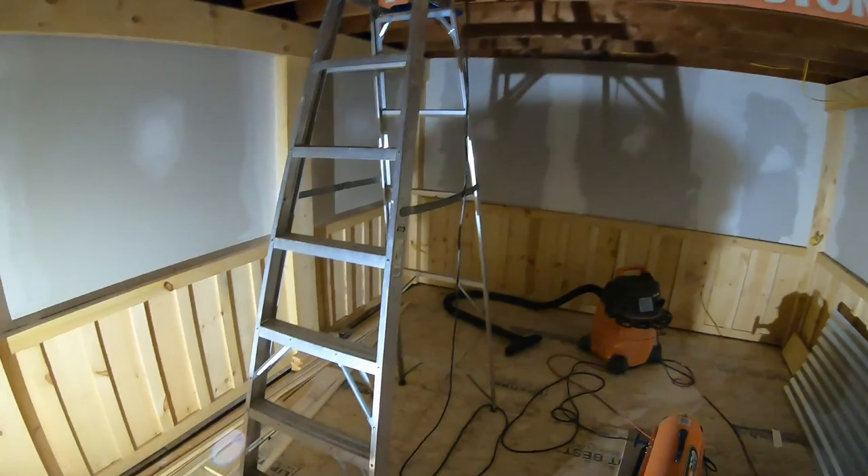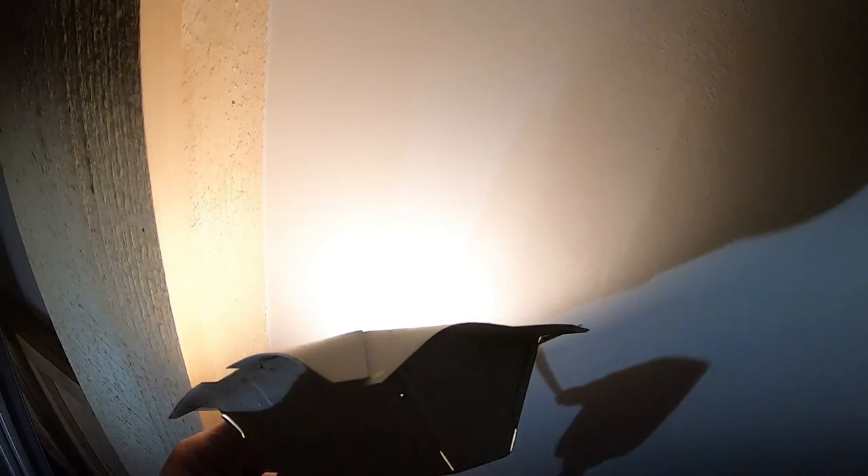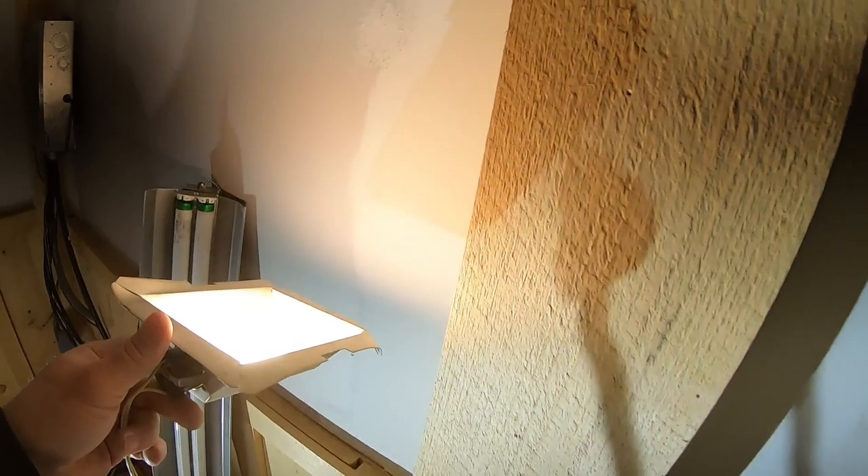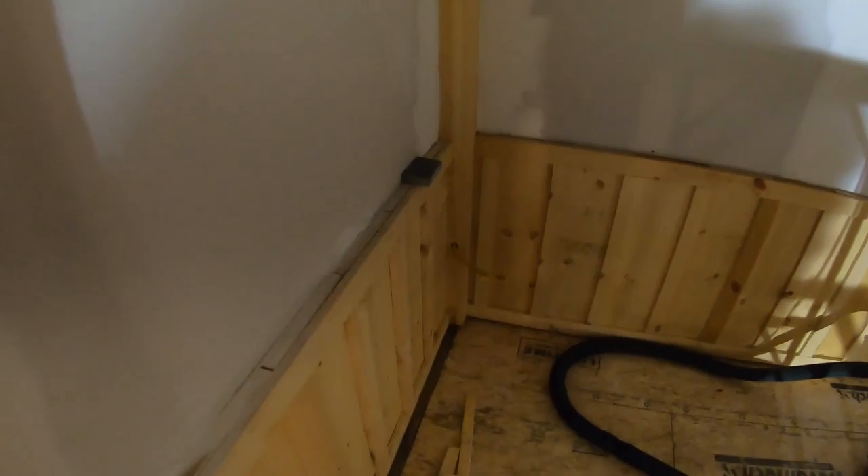Next morning — everything is dry. Looking good. Did a test sand right here and it's nice. What I like to do is use a lamp like this — it shows all the imperfections. I got a little bit of ripple right there that you can't see with a regular LED light. Take a shade off a lamp and go around — that's what your natural light looks like. You can really see all the imperfections when you do that after you sand. The sanding is obviously dusty, so I'm gonna show you a quick clip. Put my mask on.